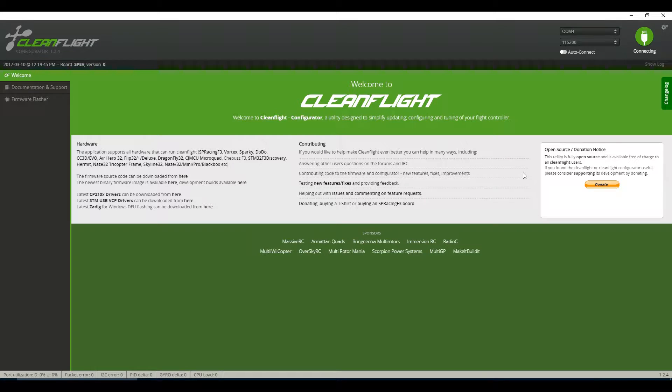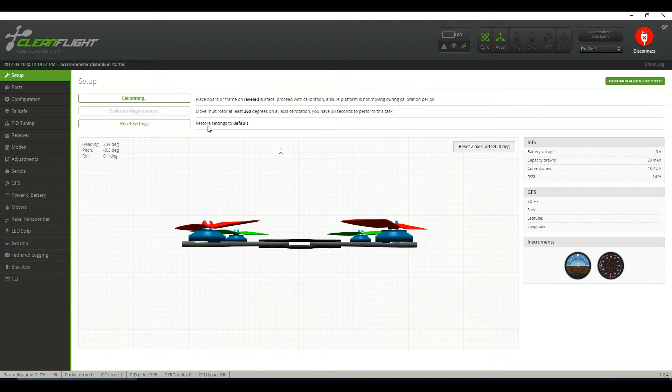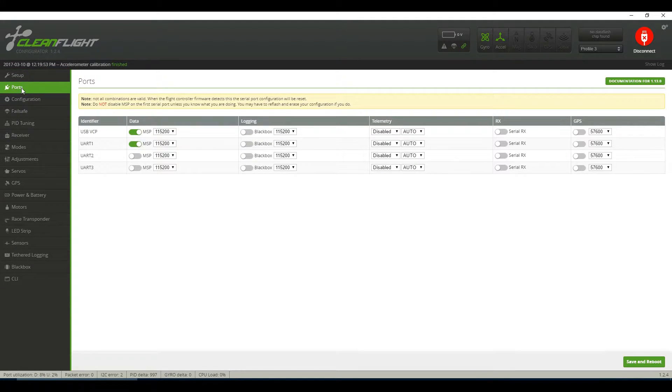Next, let's move on to Cleanflight. Go ahead and connect up your tiny whoop — the first thing you're going to do is calibrate the accelerometer. Next, move on to the ports tab; you can see that I have the first two checked off, and I'm leaving the rest stock.